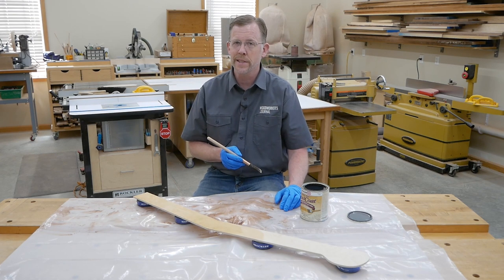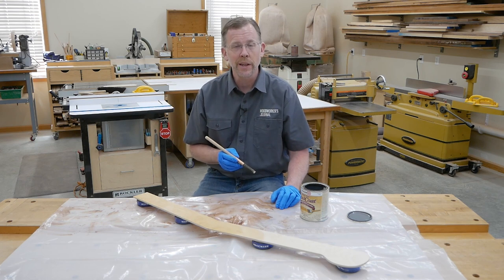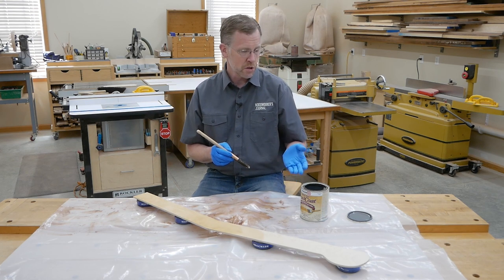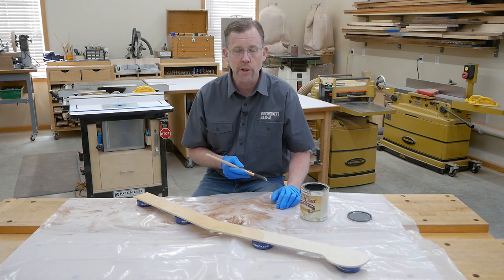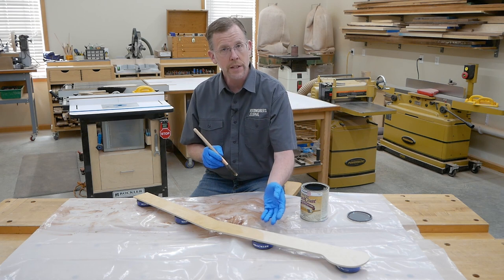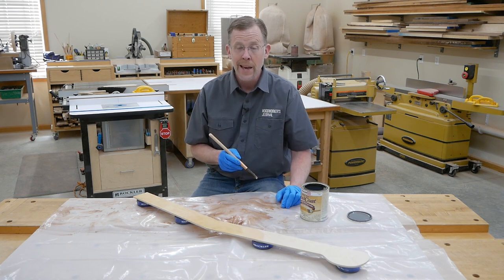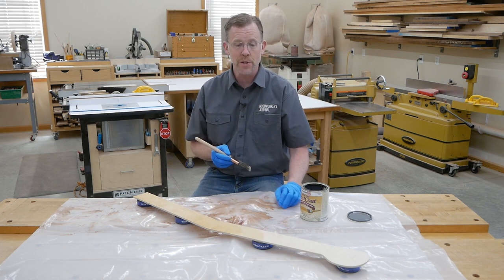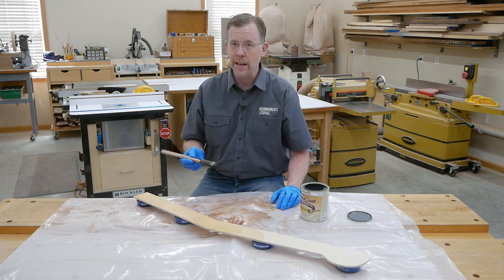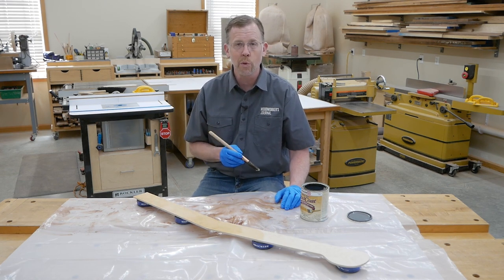After sanding, your template's ready to go. Here's one last tip: if you've got some finish you want to use up, put a coat of it on your template. It can be any film-forming finish — shellac, varnish, lacquer — it doesn't really matter. The finish will help prevent double-sided tape from lifting fibers out of the template material and makes tape residue easier to remove. This is a good way to help your templates last longer, and after all the effort you put into making them, I think it's well worth it.